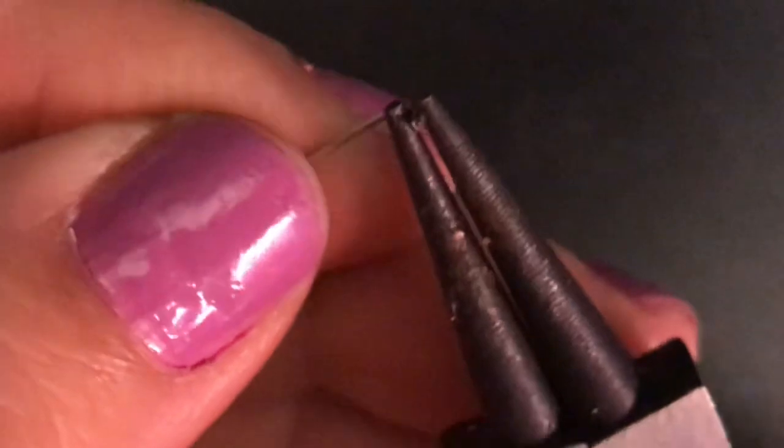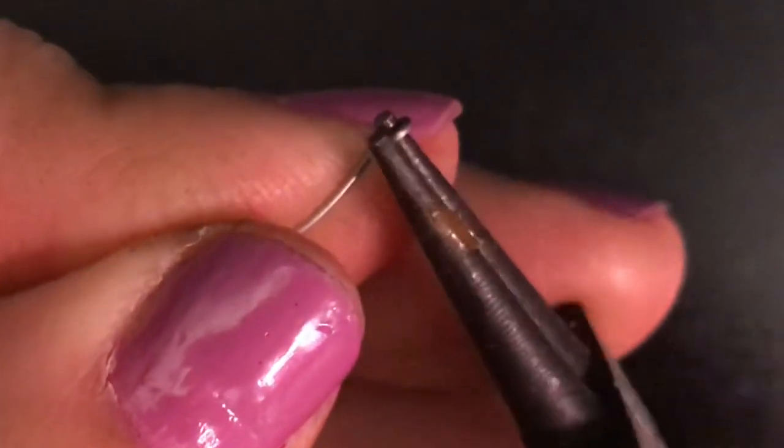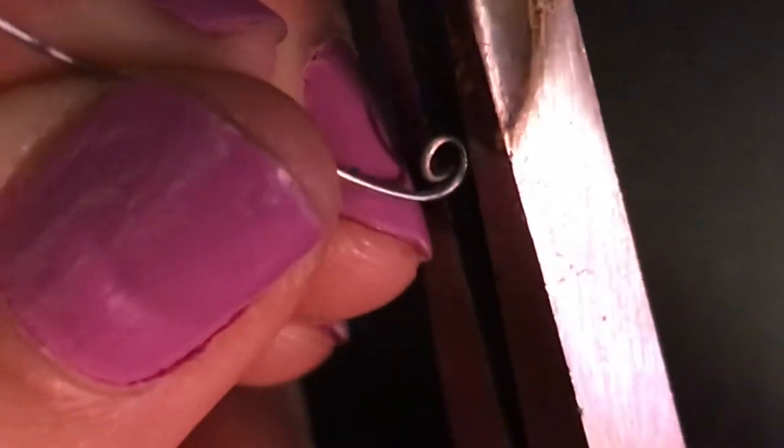I decided I wanted to add some coils to give it more dimension and texture. I took some 24-gauge wire, looped one of the ends, held it with some pliers, and worked around the initial loop to make a coil.